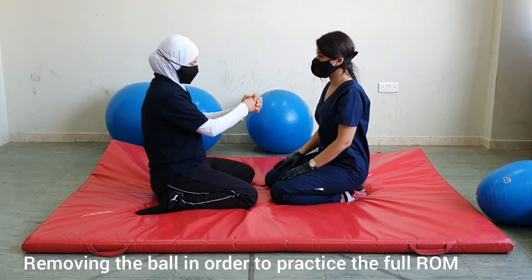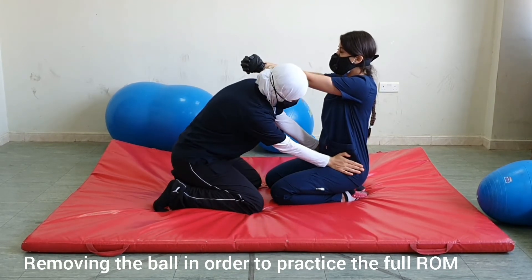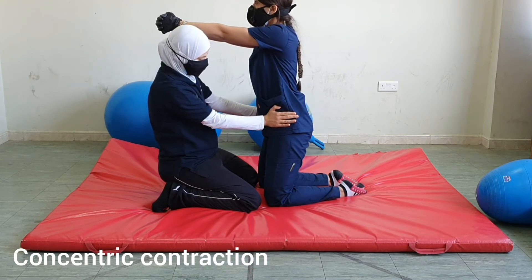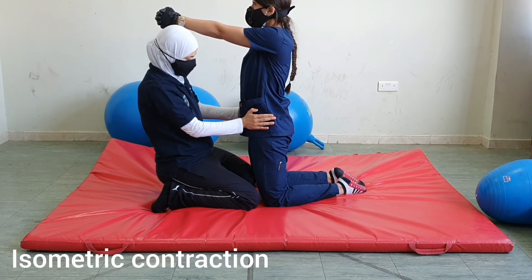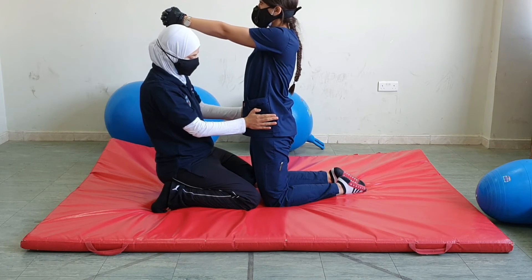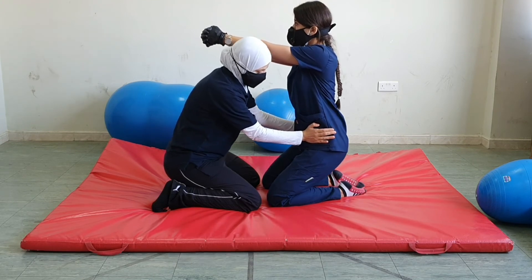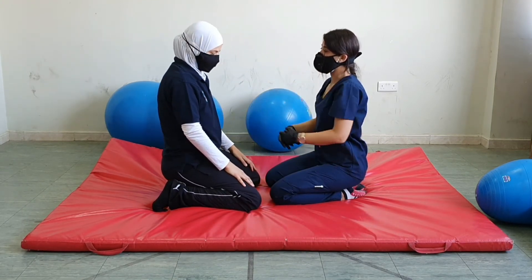Again, if you want to cross your hands, go ahead and I will resist you. Move up — I resist the concentric contraction. Hold — isometric contraction. Now gradually move back. Don't let me move you fast. Good job. This is the eccentric contraction.